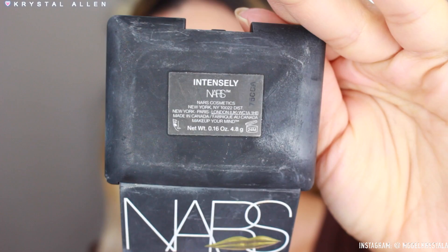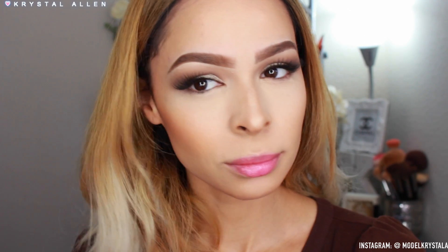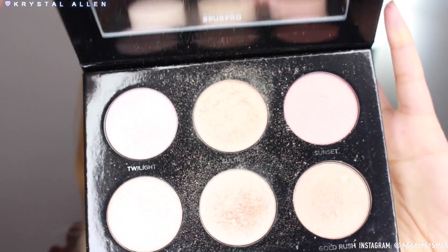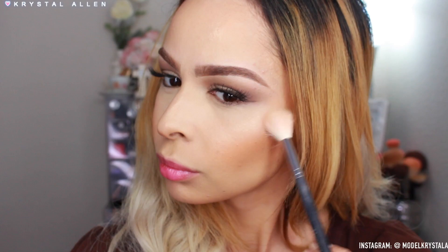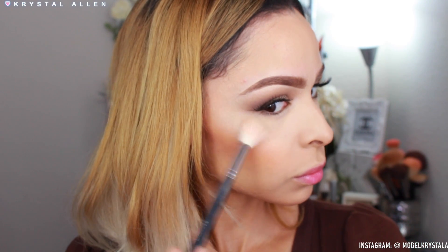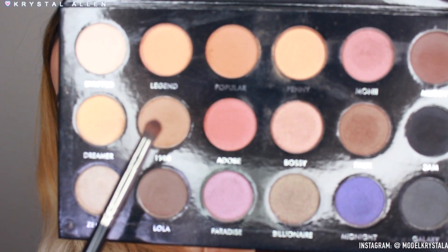For blush I'm using the NARS Intensely Blush from their Man Ray holiday collection — it's so gorgeous, you guys need to check it out. I'm applying it to the apples of the cheeks and blending upward. For highlight I'm taking the Pure Cosmetics Quick Pro Highlighting Palette, mixing 'Sultry' and 'Frostbitten,' and applying to the high points of the cheeks, apples, bridge of the nose, forehead, cupid's bow, and chin — anywhere we want to glisten and glow!